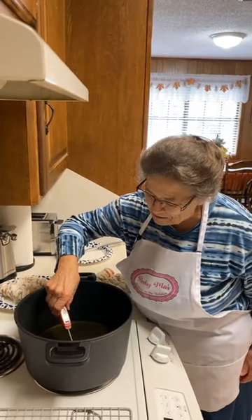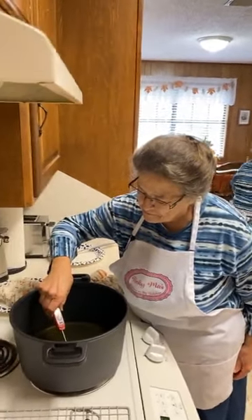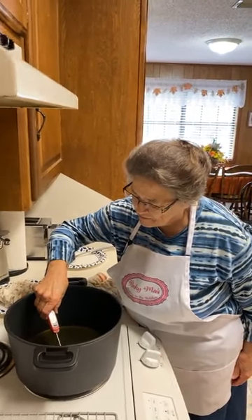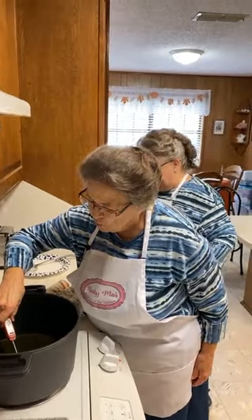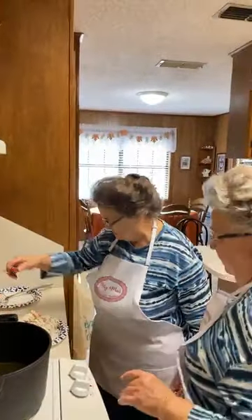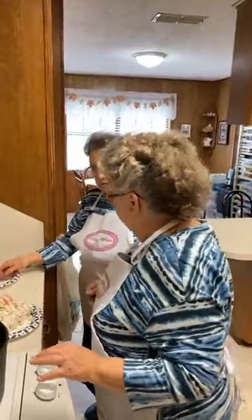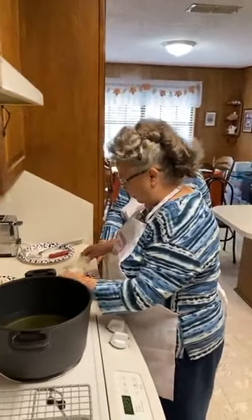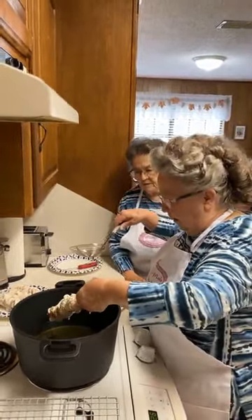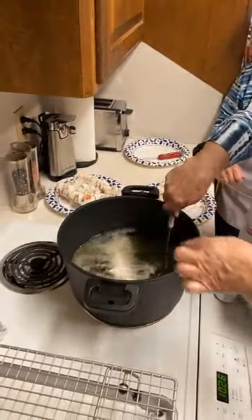Once we put these in, the oil will cool down because I had the chicken soaking in the refrigerator. That's a pretty good kebab — it's beautiful. I don't want to splatter grease on me, so I'm going to do this very gently.